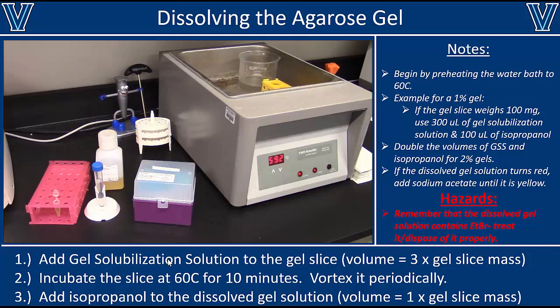Also remember that this yellow solution contains ethidium bromide, which is a carcinogen. The ethidium bromide was in the gel, and when you melted the gel into solution, it became part of that solution. Please use caution when handling it. If you spill it on your gloves or skin, get new gloves or rinse your skin thoroughly. Treat this sample as if it's pure ethidium bromide and be very careful with it.